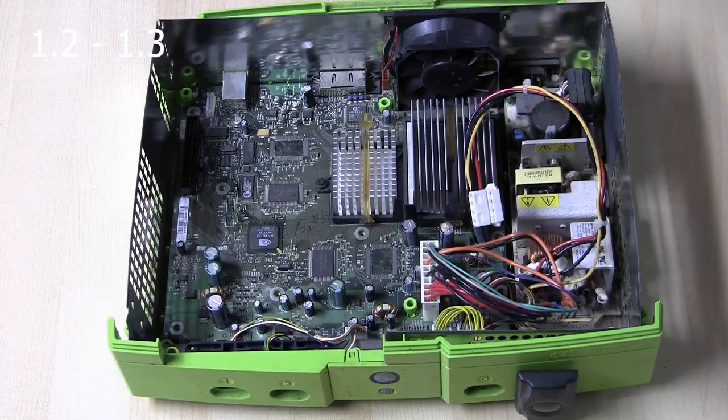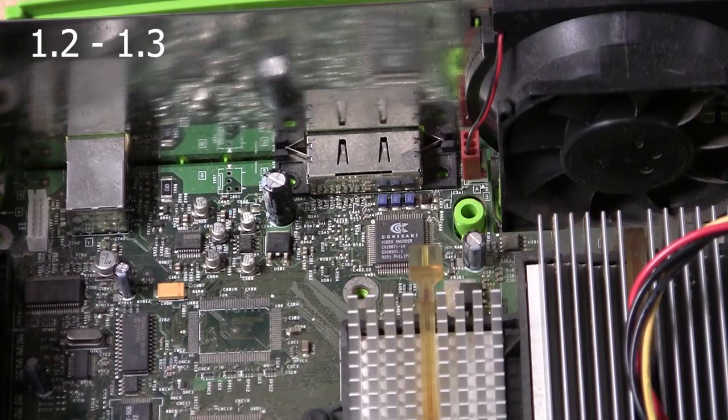The following Xbox is a 1.2 Xbox. In between the GPU and the video connector is the Connextant video encoder. If you see this chip you have a 1.2 or 1.3.